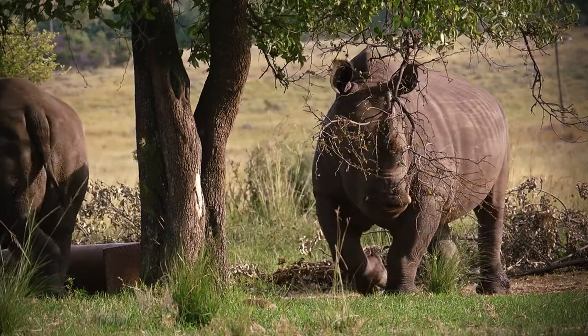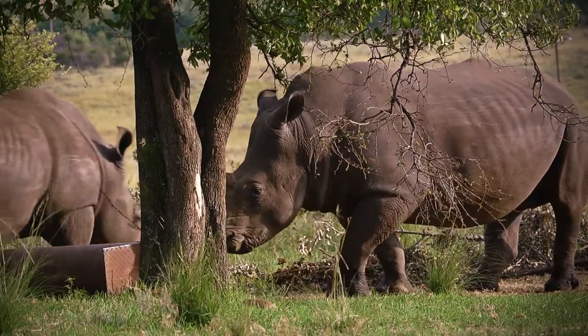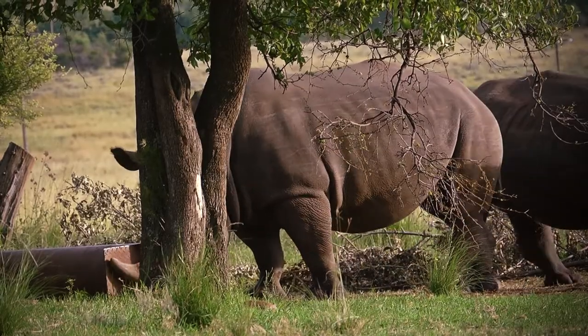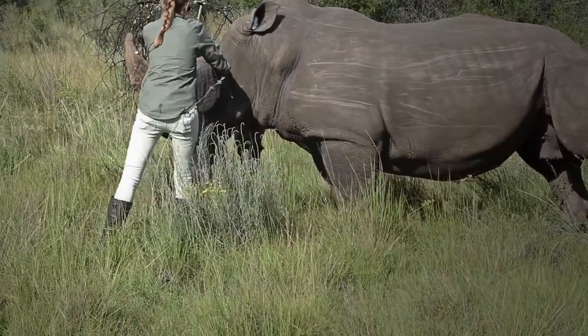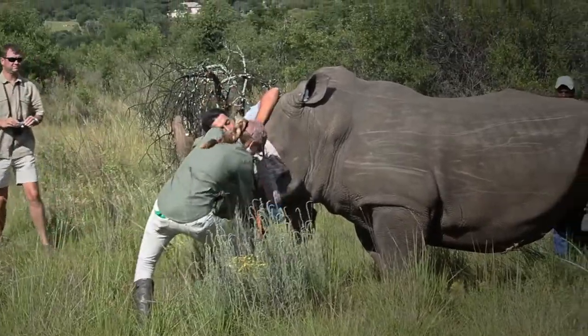They need to be immobilized. When you're working with two tons of enthusiasm, they don't really stand still for you to do a quick procedure on them, so they need to be sedated. Then we would have plugged their ears with cotton wool, and there would have been a blindfold covering the eyes, just to minimize the animal's stress levels, because when they're sedated, they're not really zonked out entirely — they're still lucid and awake, so you want to make sure they don't get too stressed throughout the procedure.